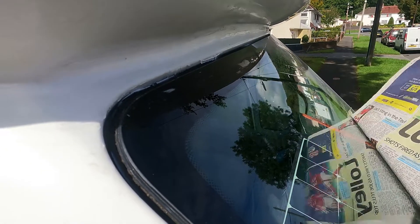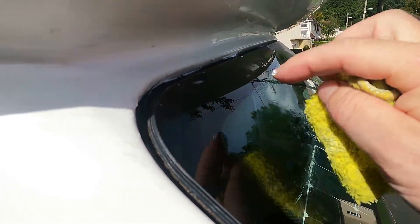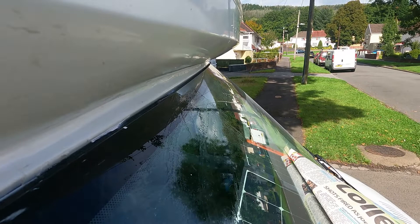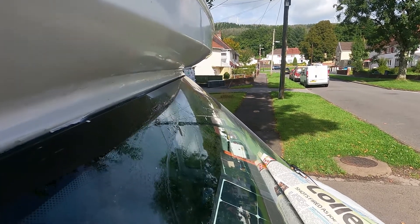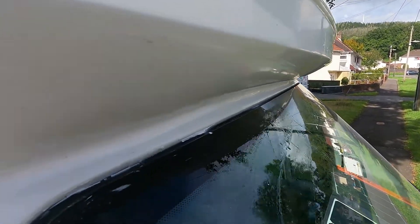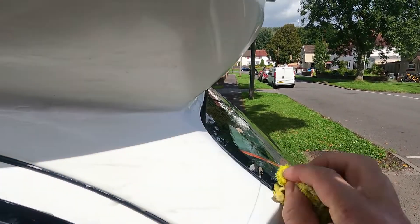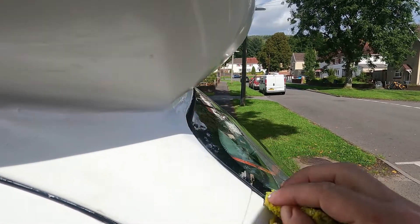We've almost come to the end now. I'll get a bit of silicone down there — not very good with the silicone, as you'll see. But the G10 will take all that away.